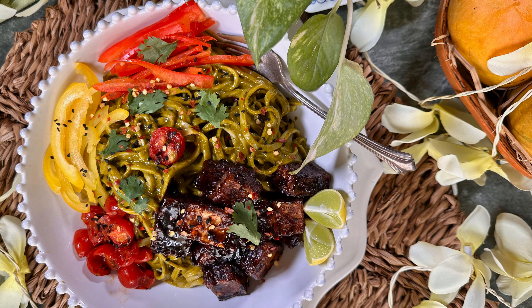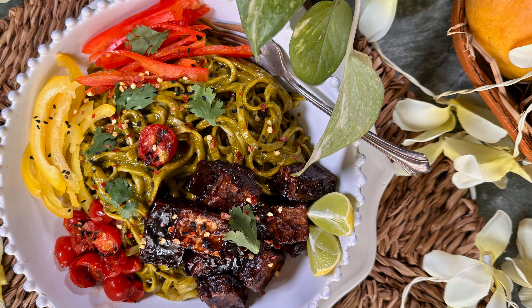It's a hearty bowl, healthy, and vegan as well. So give it a try!